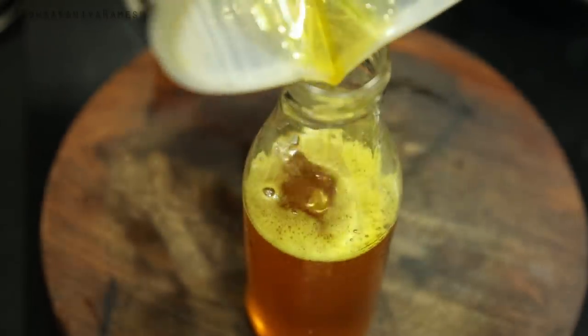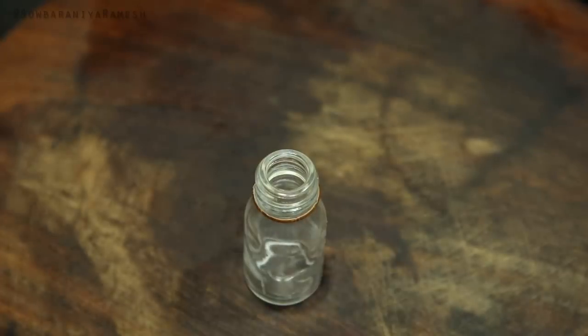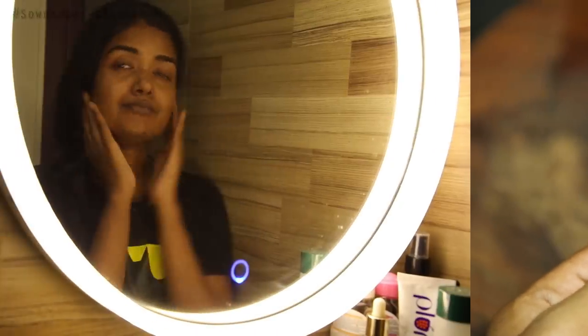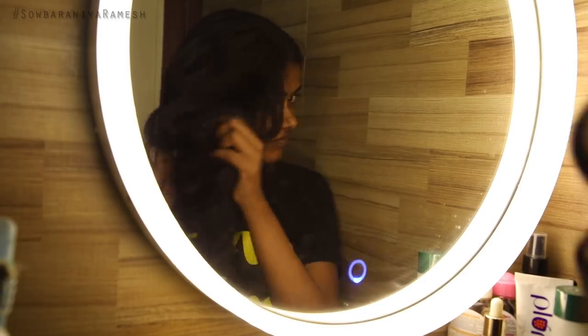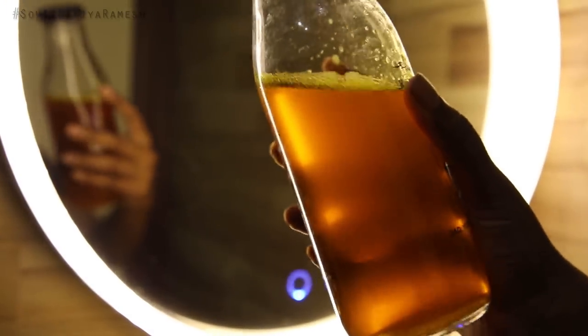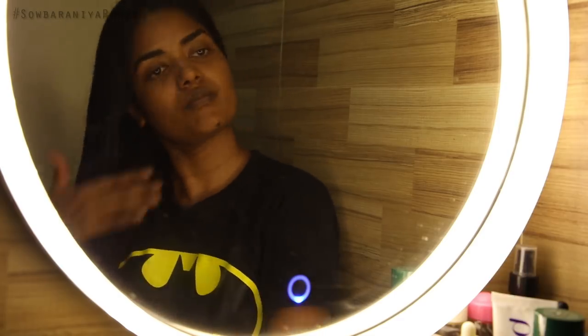I am going to transfer it into a small bottle and apply it to my face and hair. I am going to use it on my skin and hair. I am applying carrot oil to my hair. This is a UV protector, so it is great for dry hair.